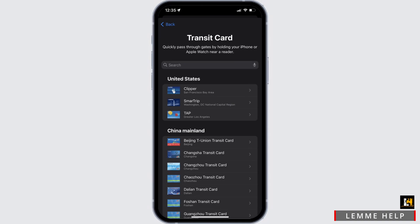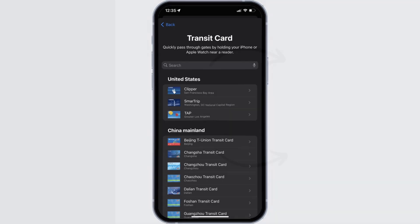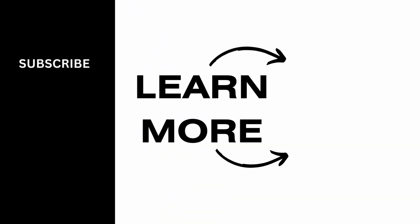You do have to carry a physical card for now, as it is not digitalized yet, and there is nothing we can do on our end. Hopefully someday it will be digitalized and we can finally add it to our Apple Wallet without the hassle of carrying a physical card. That's pretty much it for the video — I hope this was helpful and informative.